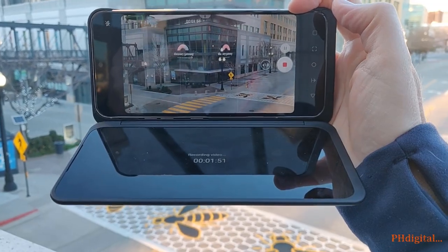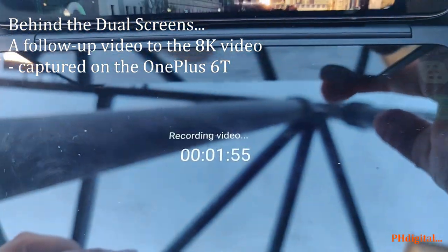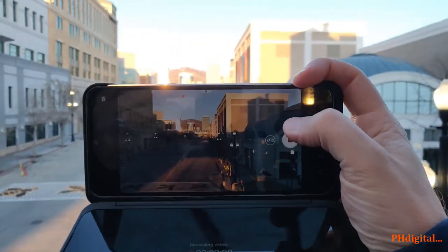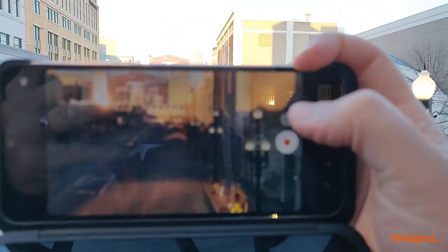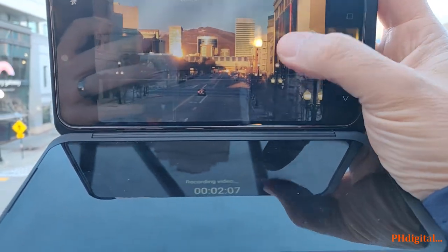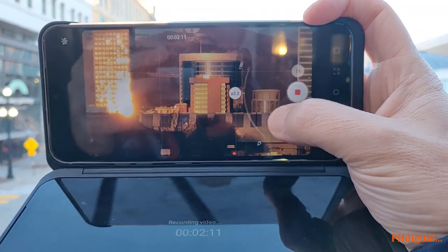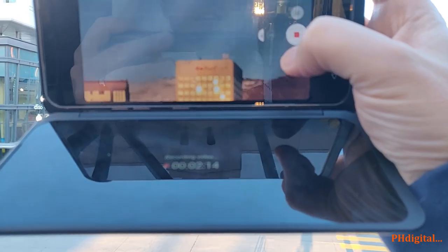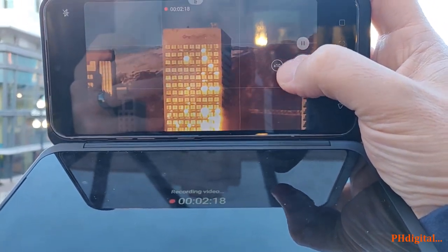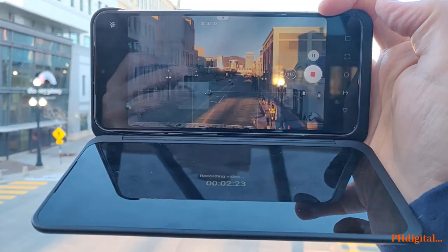Here we go, filming in 8K on the LG V60 — you can see the recording video right there. You can't do a widescreen shot, but you can zoom in up to 10x. Let's zoom in all the way up the street and we can tell that that's a Key Bank building, so that's kind of cool. There you go — shooting in 8K with the dual screen option.